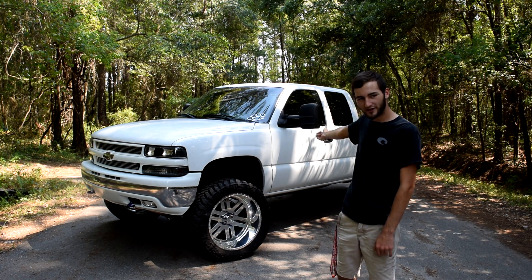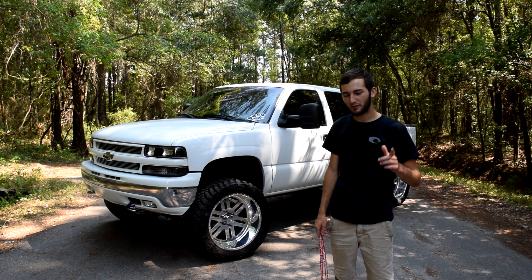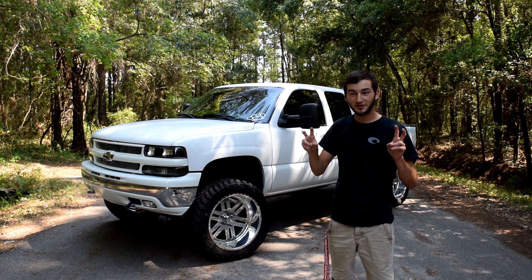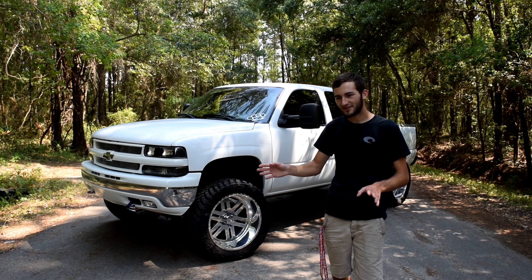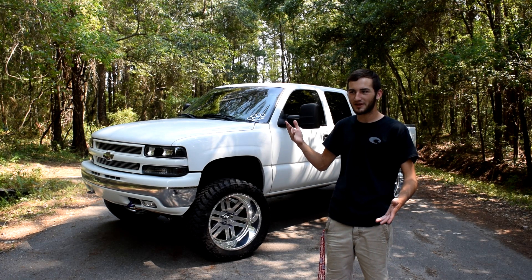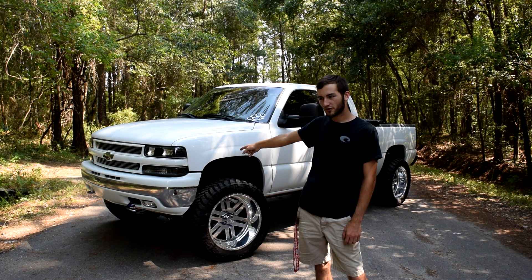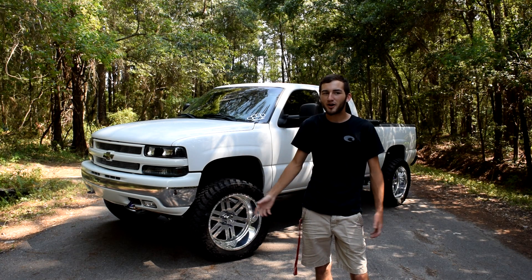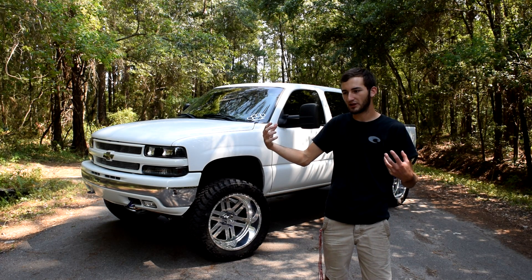Headlights are Anzo, taillights are Spyder. I kind of got turned on to the Anzo headlights whenever Travis got his first truck and we painted it — after that they just sold me on them. I had color shifts before this, I didn't like them, they messed up. I bought them from John Huey himself, the color shift king, and they messed up — I didn't even have them a year. My turn signal lights are smoked, my headlights are clear. A lot of people ask why don't I have clear headlights — my headlights are clear, it's just the back housing has clear and black in them.